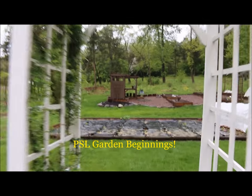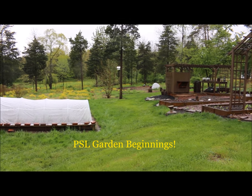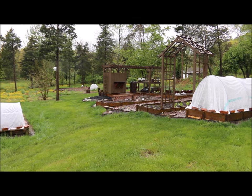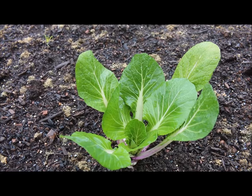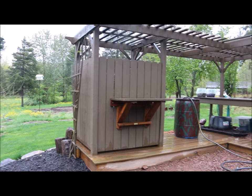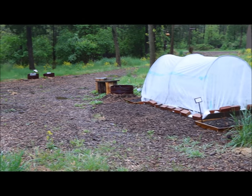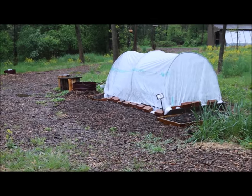Until next time, this is Plant Smart Living with Farmer Fred. Thank you.